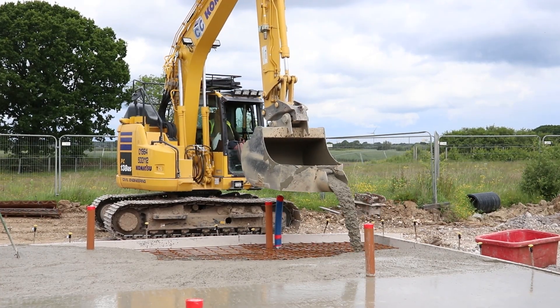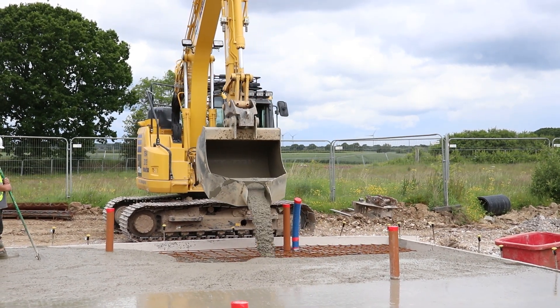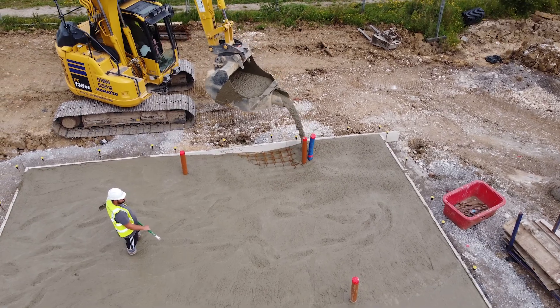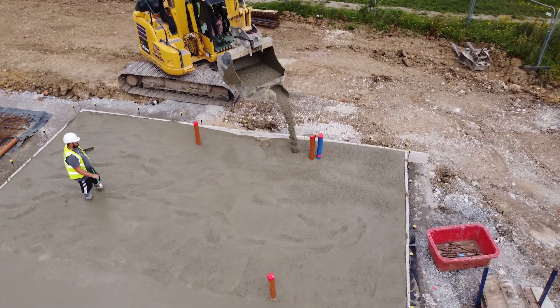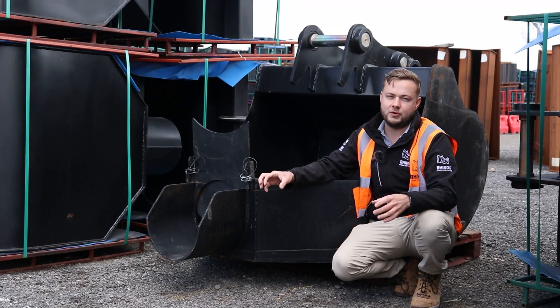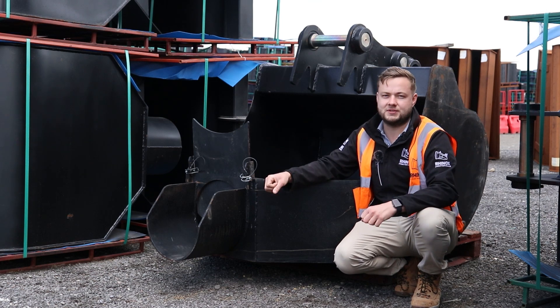Just imagine this with the concrete pouring bucket — the concrete pours out of the chute in a nice thin stream, giving you pinpoint accuracy, especially with a skilled operator. Versus not having a chute, where the concrete can actually stick to the bottom of the bucket and slide down, not pouring where you want it, going further back, leaving a mess and wasting material.